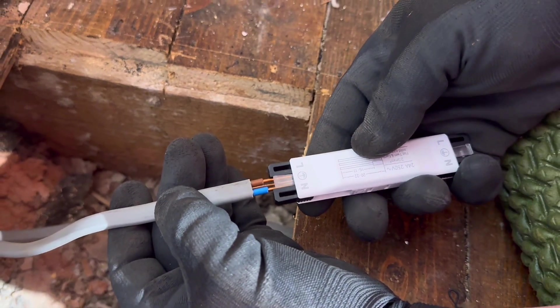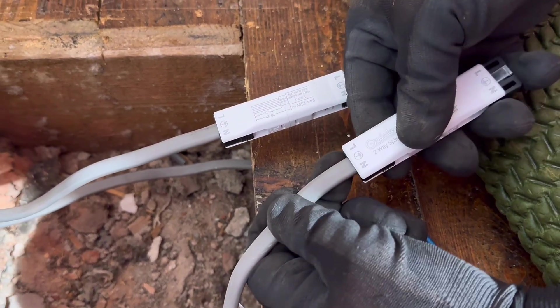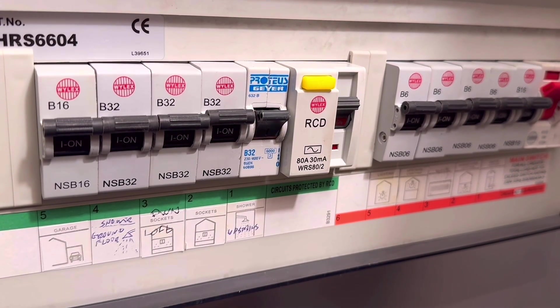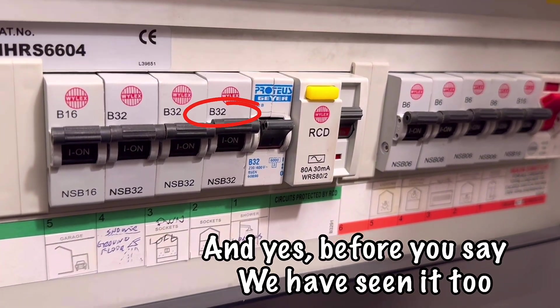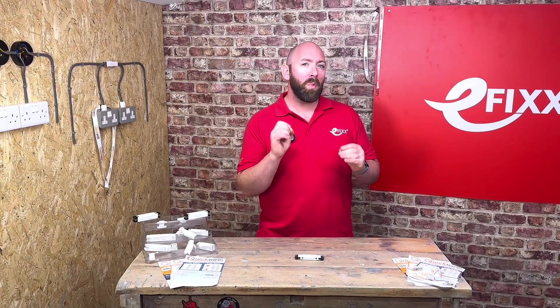You may have seen my previous video using the QuickWire two-way and four-way junction box to extend the ring final and spur off it. I mentioned that this junction box is rated at 24 amps, so is it okay that the junction box is rated less than the rating of the protected device? Well, let's first quickly look at what a ring final is. A ring final according to table H2.1 in the on-site guide serves 100 square metres off a 30 or 32 amp protected device using 2.5 millimetre cable, but there is a little bit more to it than that.